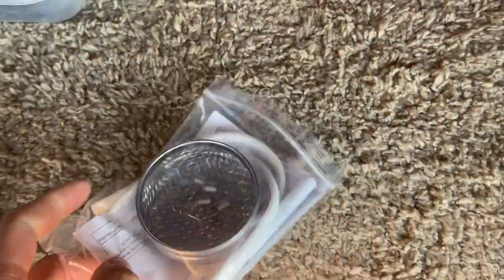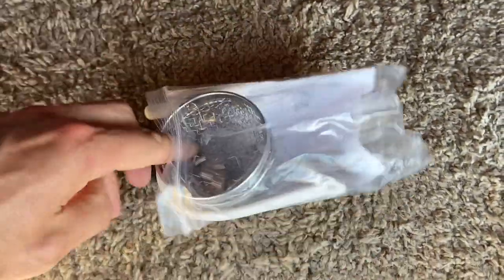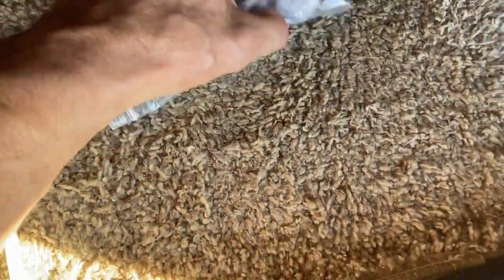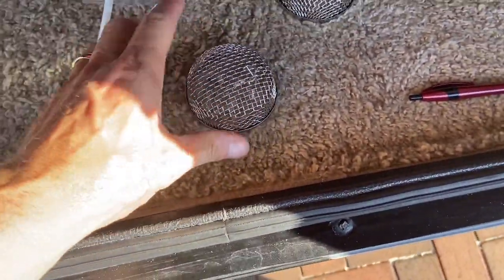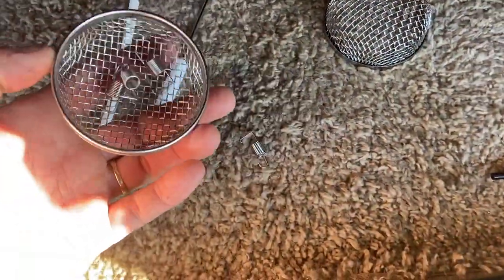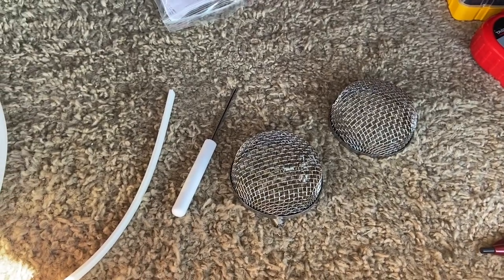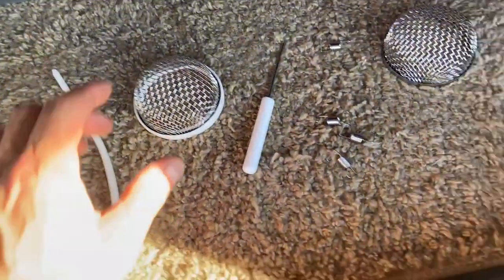Today, real simple, we're gonna put these covers on the furnace exhaust. It's a pretty simple mod. I've actually had three different fifth wheels and I've never had these on them, but I thought it'd be a good thing to do — to be able to protect against any bees, wasps, or anybody that wants to build a nest in our furnace area over the summer.